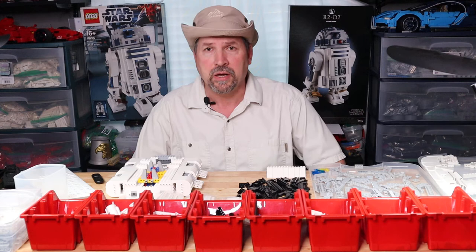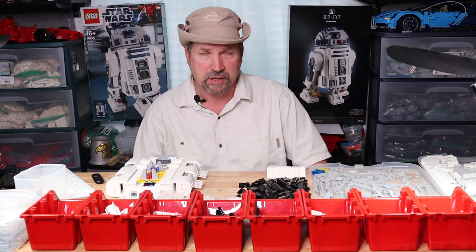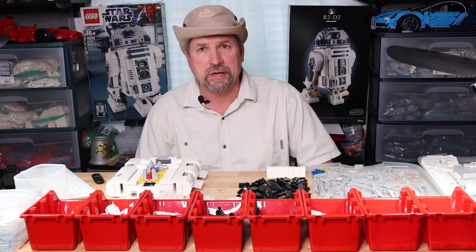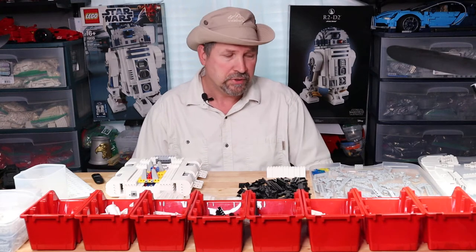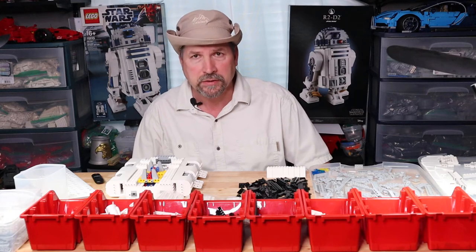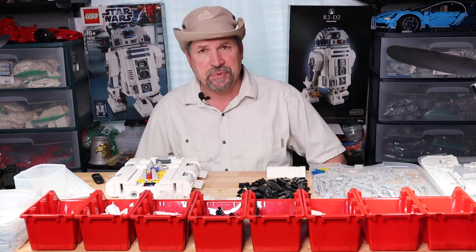The set I have in front of me, which I'm building right now and will review later, is quite a large set — it's got a couple thousand pieces. A buddy of mine found it, and I'll discuss that later also. The question is what do you do and how do you organize it? With a couple thousand pieces, you've got to have some space. The table I work on is about four feet long and two feet wide, and I actually put an extra table on the side. You have to have space because you have to organize and get all your pieces together.